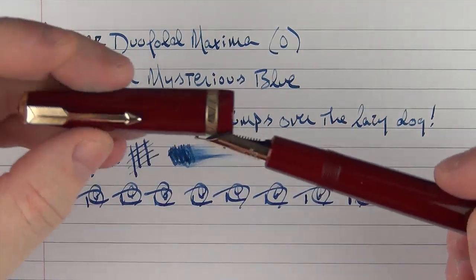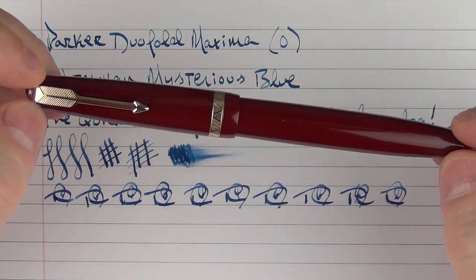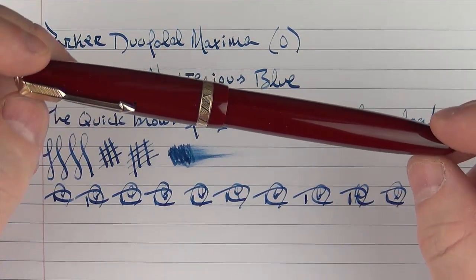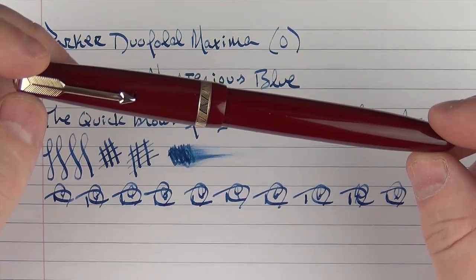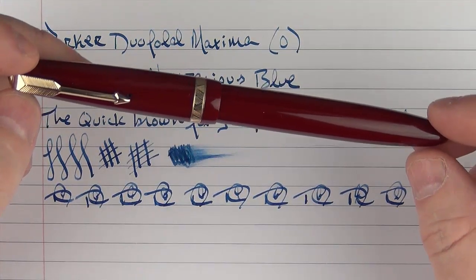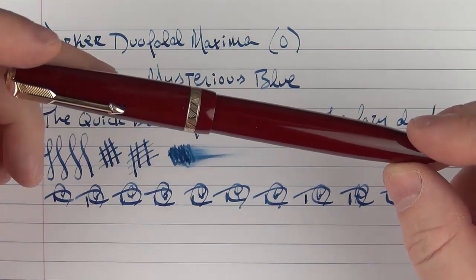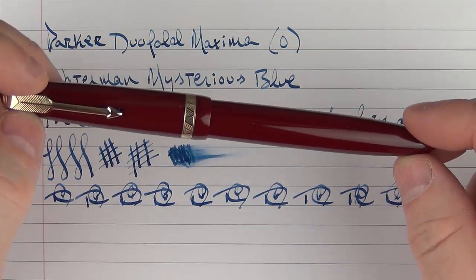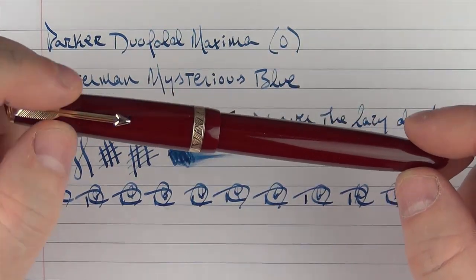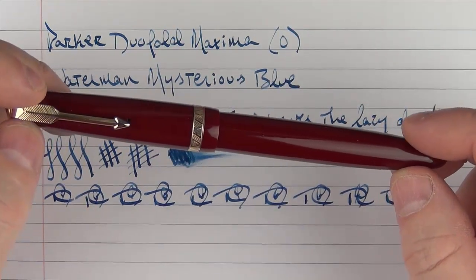So there we have the Parker Dual Fold Maxima. It's a quality pen — probably as close to a Parker that I've really liked as I've seen. I want to try out some others, and I really appreciate my friend Andreas for loaning this to me. Don't forget to enter the contest for the Olami Petrol Ink. Thanks everyone for watching, and we'll talk to you later.